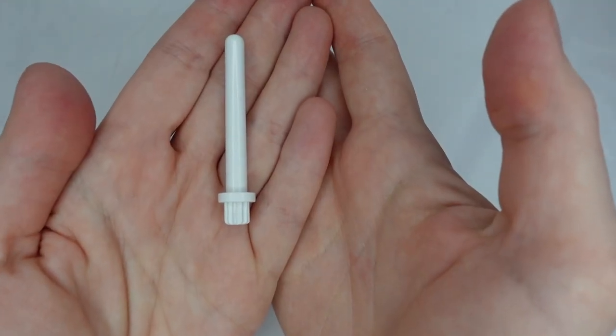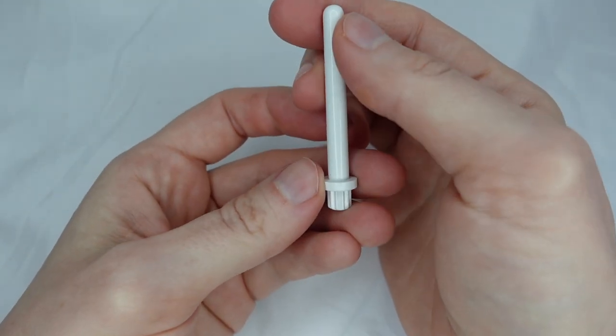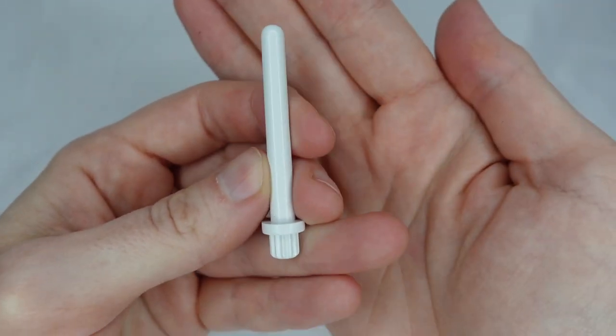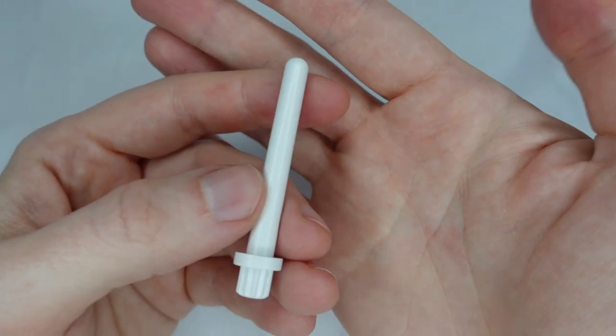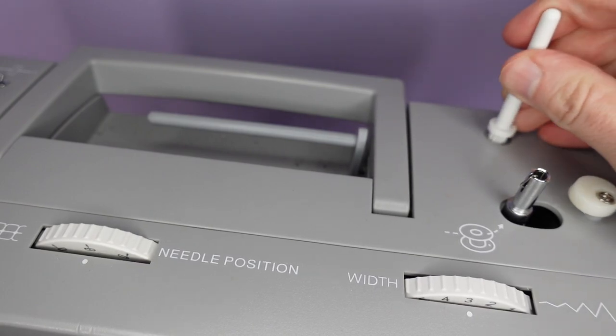Most machines come with a secondary spool pin. Not all machines come with this, so you might have to buy one separately, but most if not all machines will have a space to put one. You'll find a small hole on the top of your machine towards the back, and this is where we insert the spool pin.